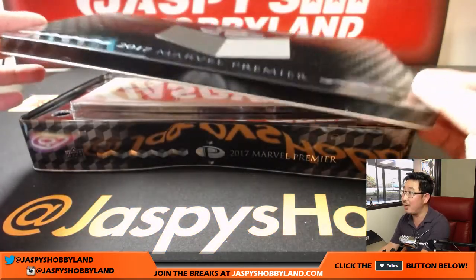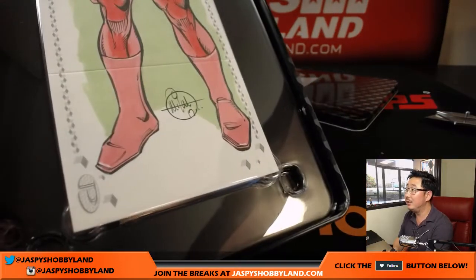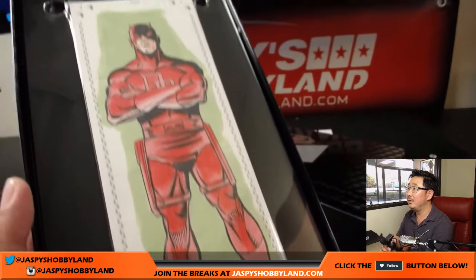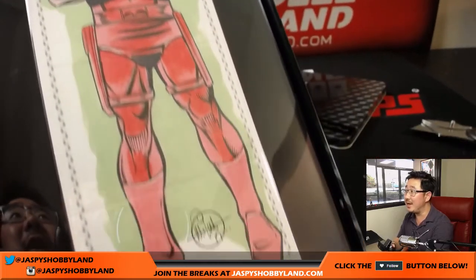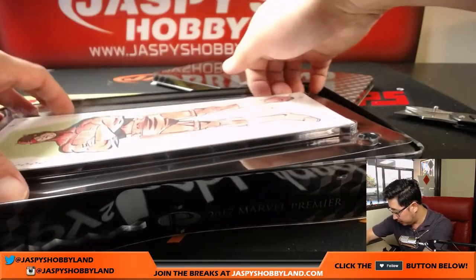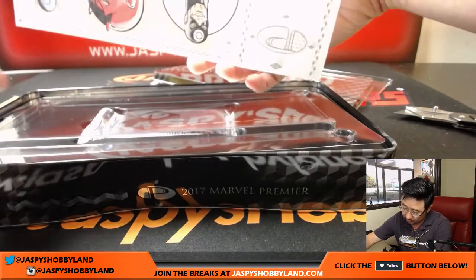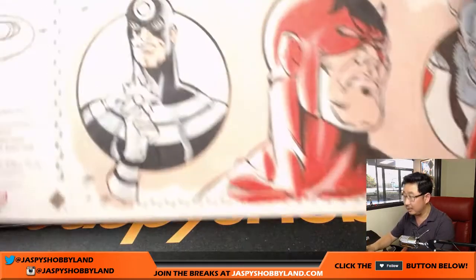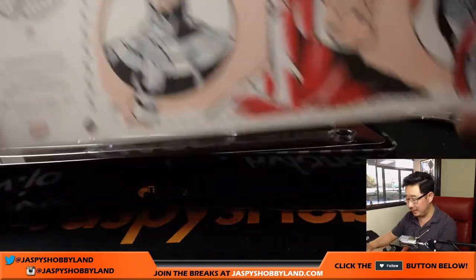That looks like a big sketch card — that's a four-panel sketch card. Daredevil. Wow, that is nice. There's the artist right there. Usually, we'll pop this open — there is some more artwork on the back. Yeah, look at that. Nice. I don't know who this guy is, but we know who that guy is. There you go. Nice. So someone's going to get that.